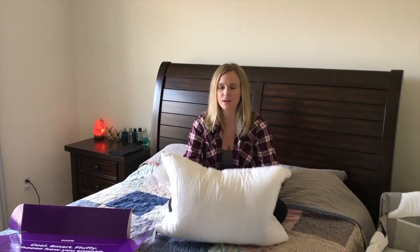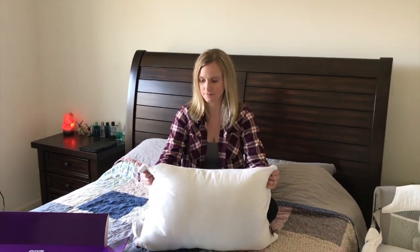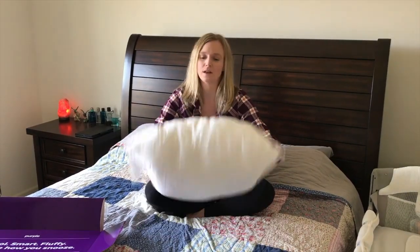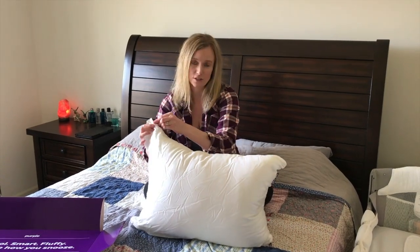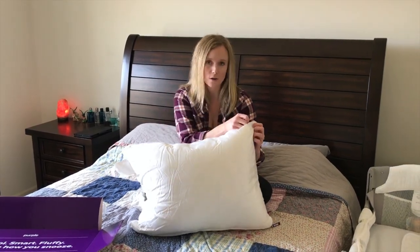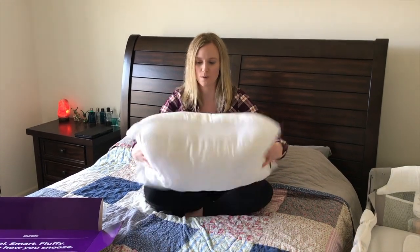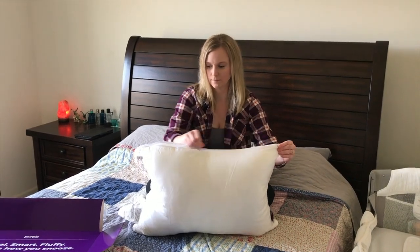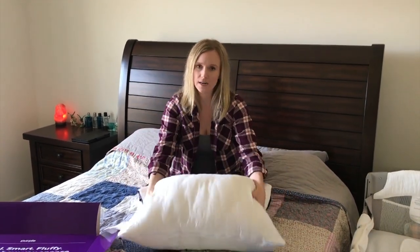Alright, inside the bedroom now. This is a traditional feeling, fluffy pillow — it doesn't have any of that purple grid material in it. It does have a zipper on each side so that you can adjust the firmness. If you have both zippers closed it'll be the firmest feel; if you open them up it's a little bit softer. You can have one closed, one open, or partially closed — make it as fluffy or firm as you want. That's a great feature. This pillow costs $49 on the purple website.